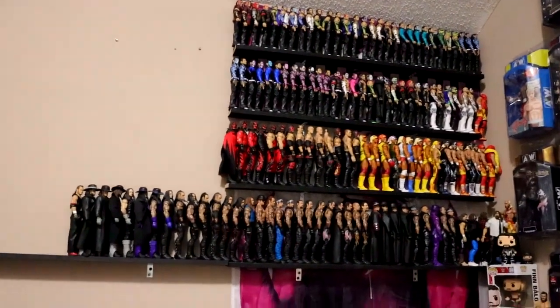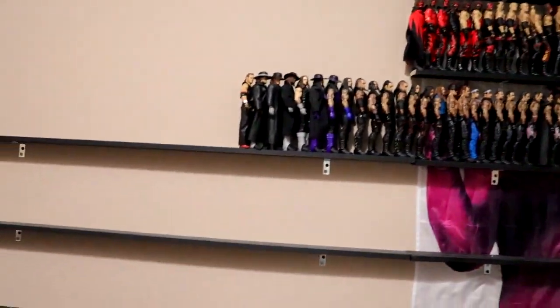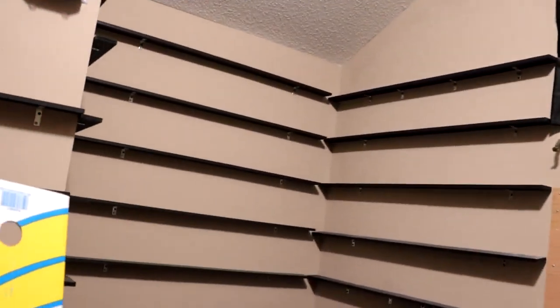What is good everybody, welcome back to another MyAnToys video. Today we are showcasing the before and after of the MDT office, or the room tour, or whatever you want to say.